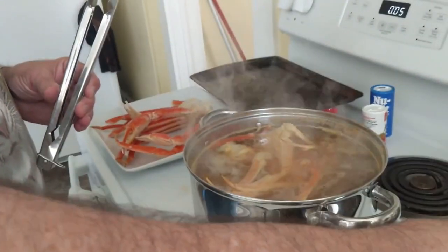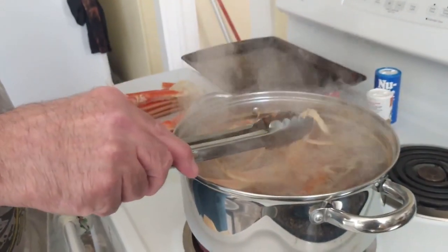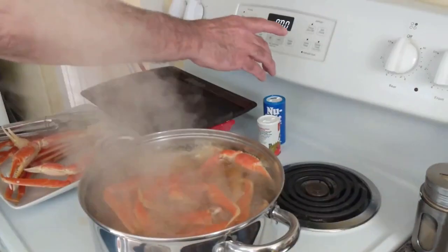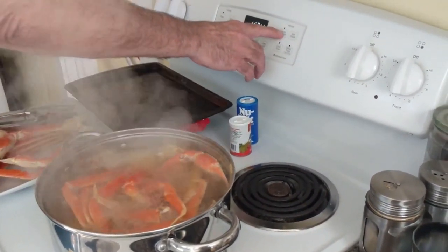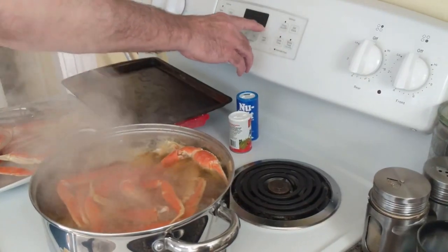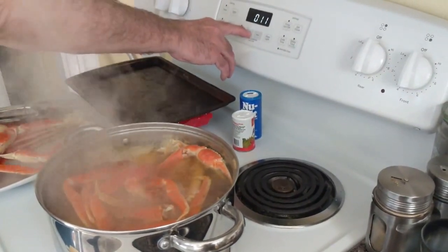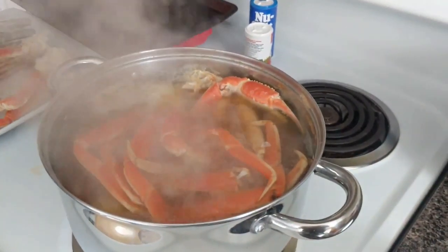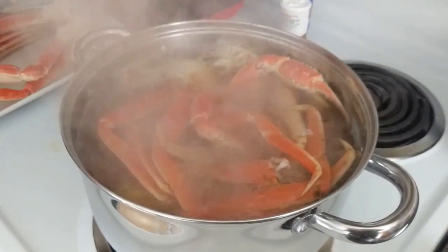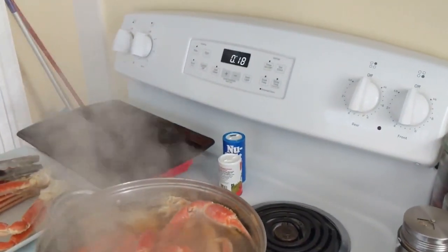I thought it was going to be ready right away. The longer you leave it in, the spicier it gets. So that was five minutes — you already turned off the stove, and now you're going to go 15 to 20 minutes depending on how spicy you want them. We'll go 18 minutes.